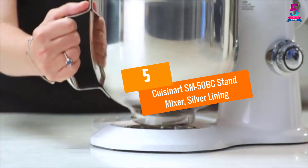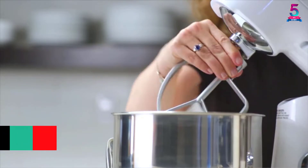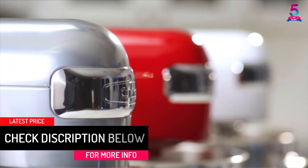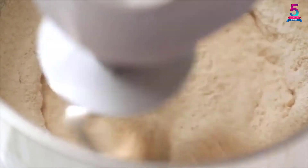At number 5, the Cuisinart SM50BC Stand Mixer, Silver Lining. This electric stand mixer comes from one of the best brands in the market today. One of the aspects you will like about it is that it has a capacity of 5.5 quarts, meaning that it will be good for a family.